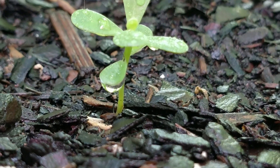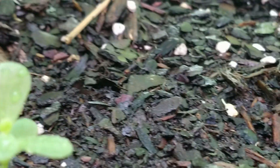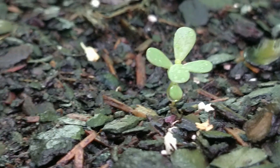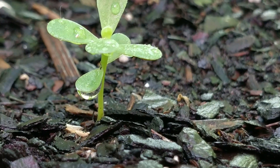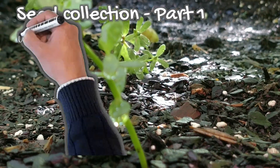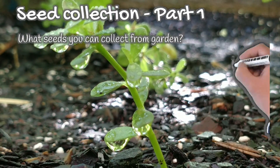Hello everyone, welcome to Roots to Sprouts. Harvesting seeds from your favorite plants is fun but also economical for a lot of gardeners to save seeds and grow them the next season. In today's video we are going to see all about seed collections, and this is part one of this collection.